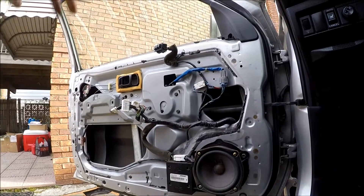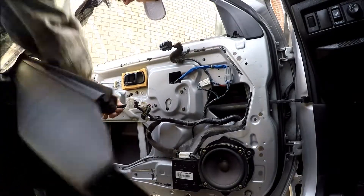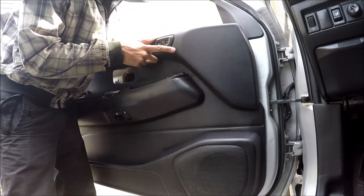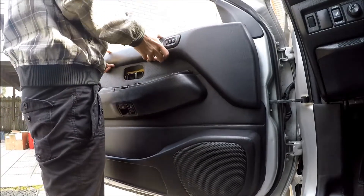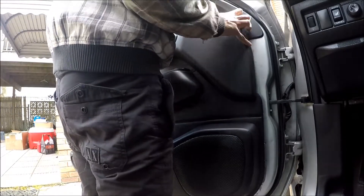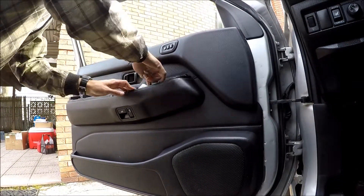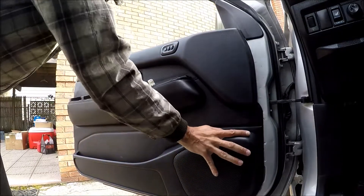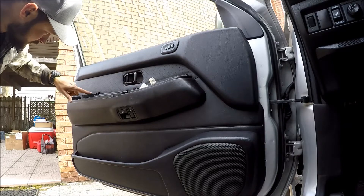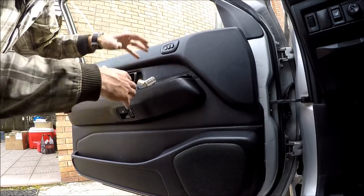Let's put it back. First, connect what we disconnected. Now we can align the buttons right here — if you have them, align them and put them in nicely. Make sure that the panel is aligned with the window. Align it so all holes are clear of obstacles and you can screw the screws back in. Make sure you won't lose them inside.